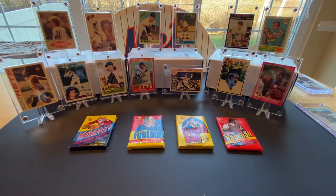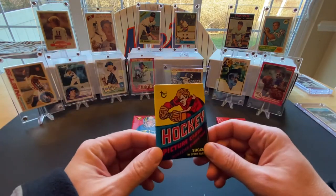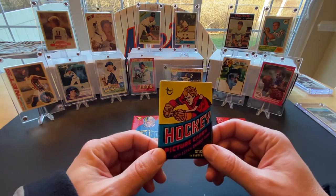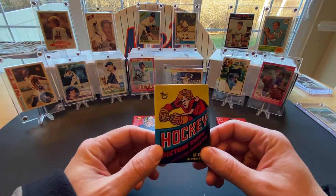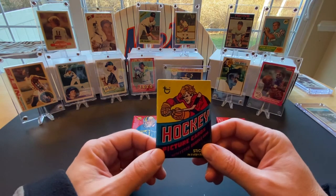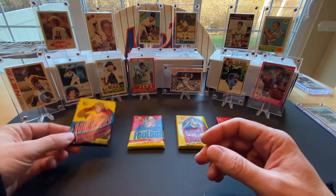We have a hockey pack, a football pack, basketball, and baseball. In each of these packs, we'll be looking for some rookies and some Hall of Famers. In the hockey pack, the big card is the Mike Bossy rookie card. There are also a bunch of Hall of Famers and stars. It's not a huge year — it's the year before the Gretzky rookie — but hopefully we'll find some good stuff in there.